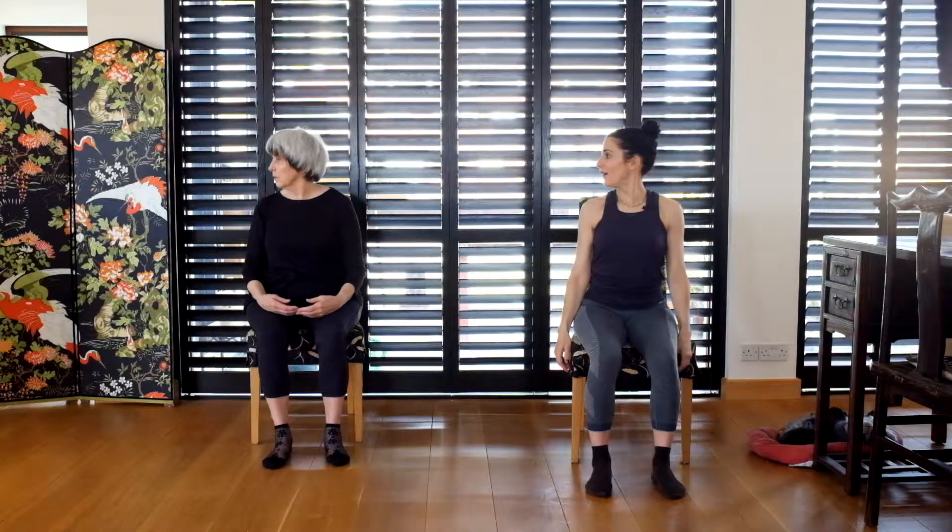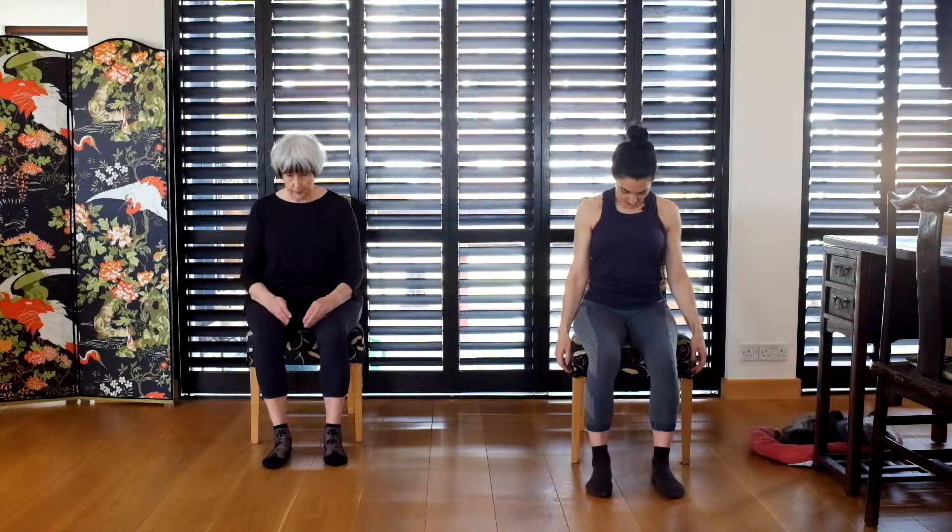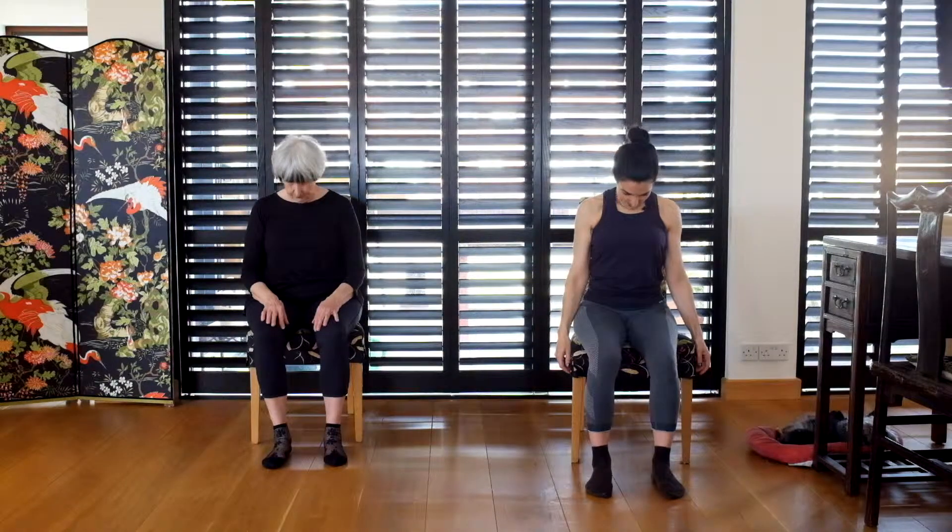Now we're going to go to our neck. Look right and hold, then left and hold. Right, hold, left, hold. We're going to look down now — down and hold, then up, getting a nice stretch in the front, then stretch in the back, and stretch in the front. Now ear to shoulder — stretch the side, and change. One more time each side. There we go — that's our little warm up.